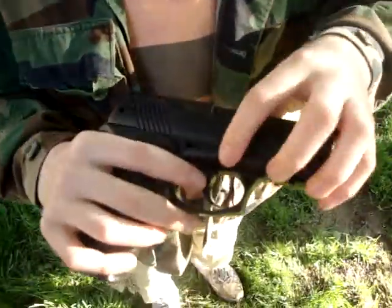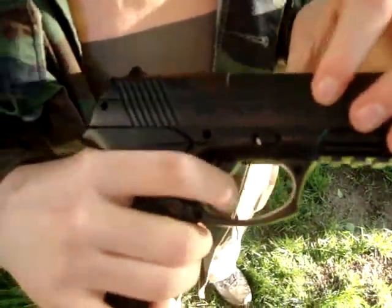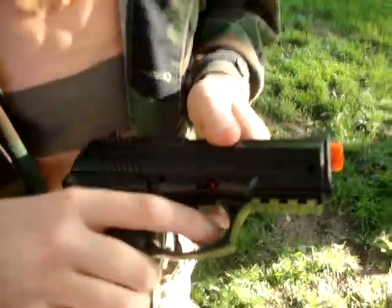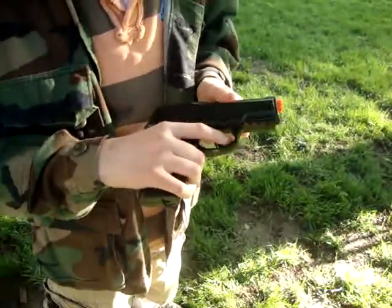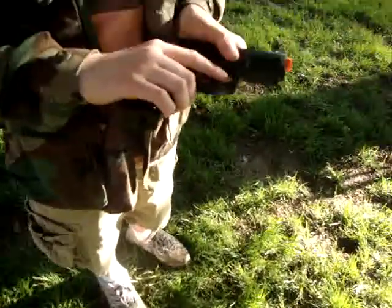Here's the safety — that's safe, and when it's unsafe you can actually pull the trigger, which is nice, but it doesn't fire anything. But you can put it over to fire, and then it fires. It's a nice safety.